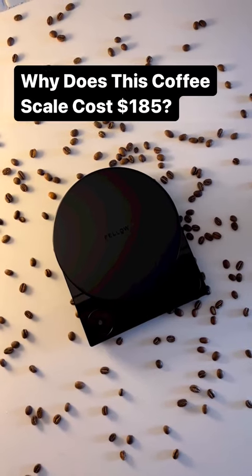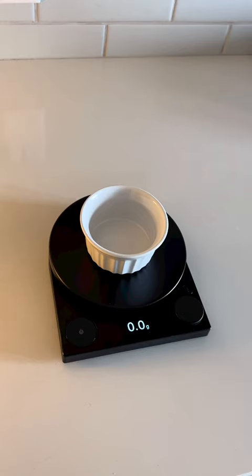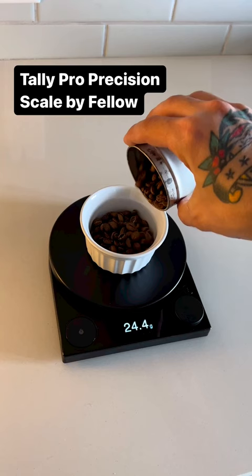Fellow just released a new coffee scale that costs $185, and while that may seem expensive, take a look at all that it does. It's called the Tally Pro Precision Scale, and it's super sensitive, accurate to within a tenth of a gram.